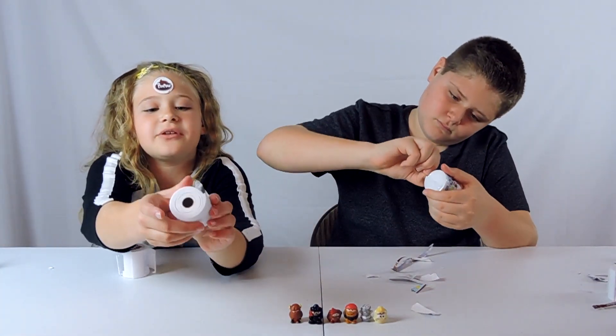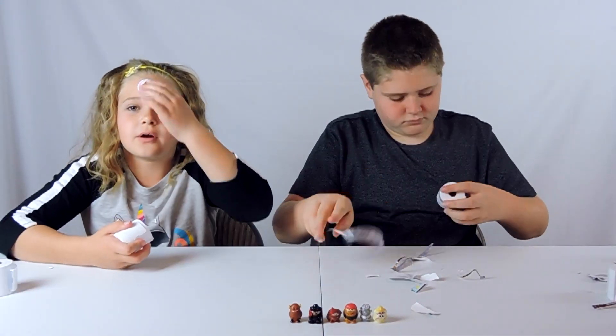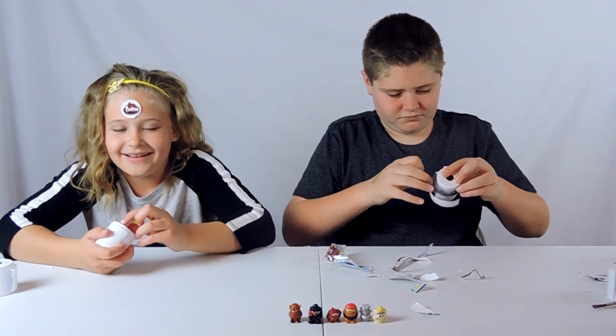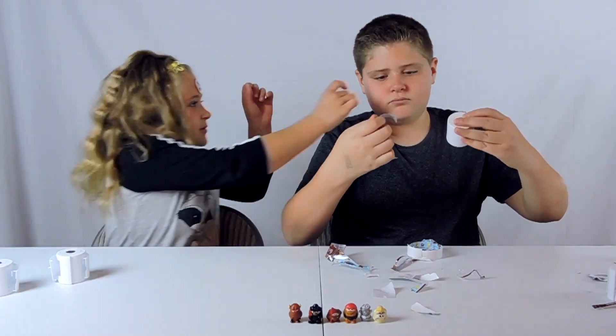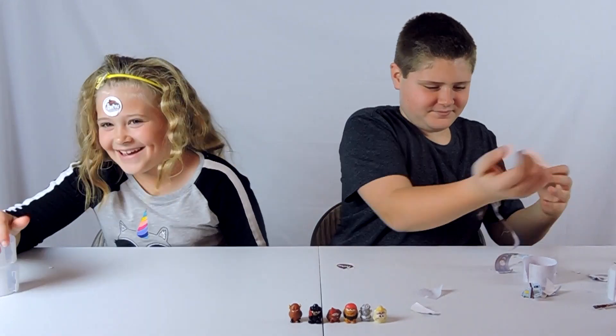On this side it has like toilet paper marks — whoa! Oh, I forgot I even had this on me for a second. Payback!